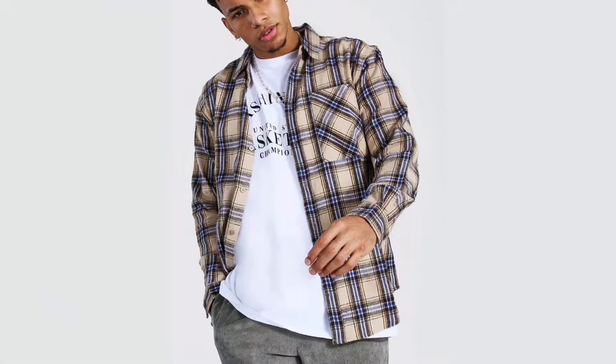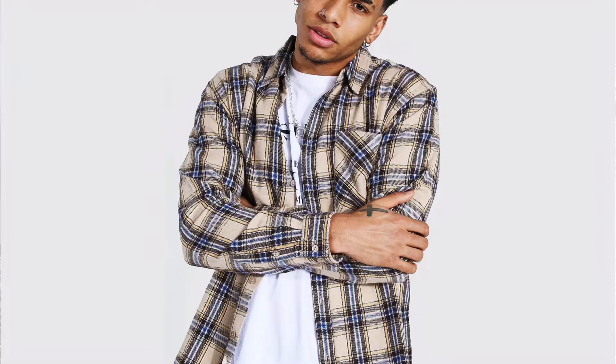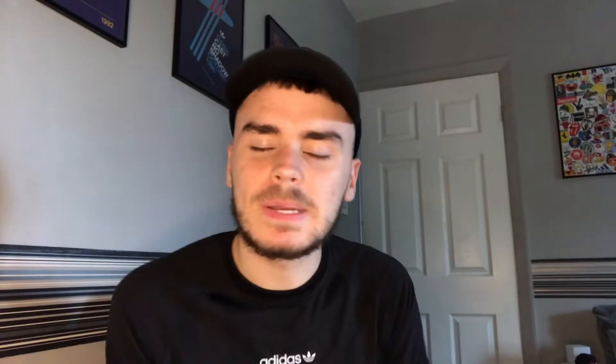The final thing from Boohoo Man is a flannel or check shirt, over shirt — however you want to call it. This is the first one I've ever had, never owned one. But I thought it'd be nice to have. Literally everyone has one and it's a nice one — got a little bit of blue in there. It's more like autumn colors. I used to be put off Boohoo Man because of that one tracksuit everyone had, but ever since then I've looked properly and the stuff on there is actually really good and proper cheap as well.